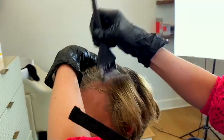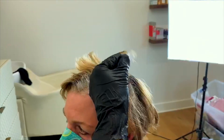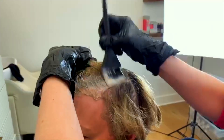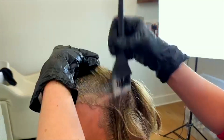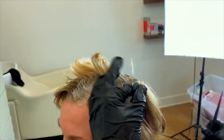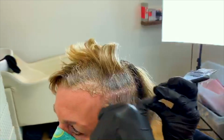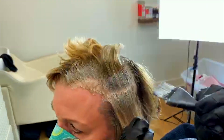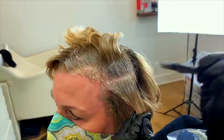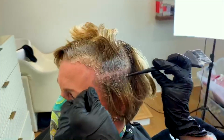The finer your hair is, the bigger sections you can take. The thicker and more coarse your hair is, the smaller sections you're going to want to take, because it's going to be more dense and hard for the color to really get in there. Since her hair is more fine, I'm going to take some bigger sections. But you can see how if you take a lighter section — like a quarter of an inch — it really does saturate the roots better.